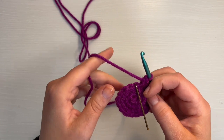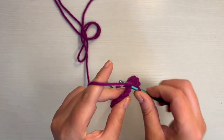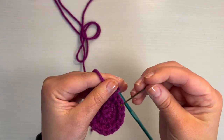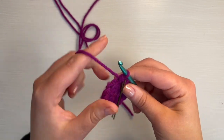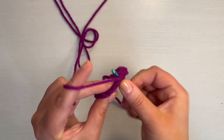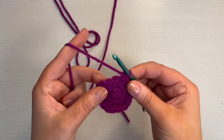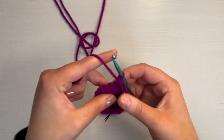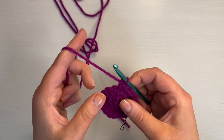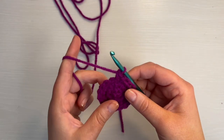Now we're at the end of round three. For round four, take out the stitch marker, put a single crochet there, and replace your stitch marker. Then in the next stitch, do another single crochet. In the stitch after that, do an increase. For the rest of this round, it's just two single crochet and then an increase — single crochet, single crochet, increase — until you get 24 stitches.